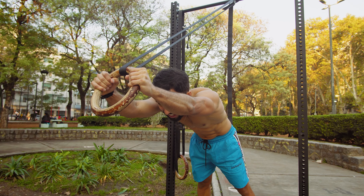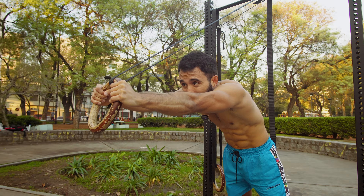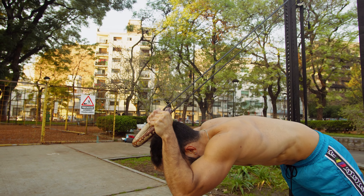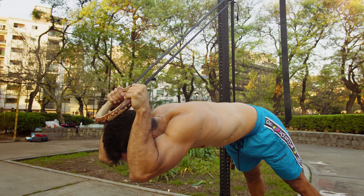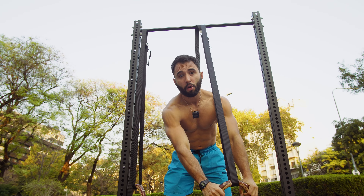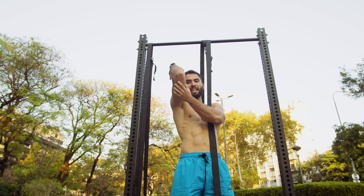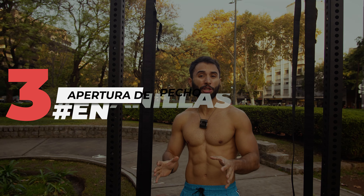Form: when doing tricep extensions, at the top you want to fully extend the elbows with arms in front of your face. As you descend, aim for the cheeks to align with the arms, with the ring almost above the head. The most engaged muscle in tricep extensions is the long head of the triceps, which connects directly to the back of the shoulder joint and the scapulae. It's important to understand that when you achieve a full extension at or above head height, you'll also be stretching and engaging that zone.